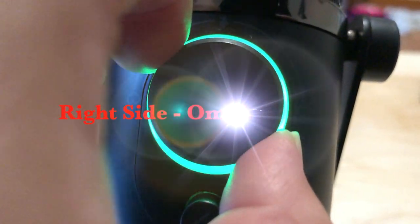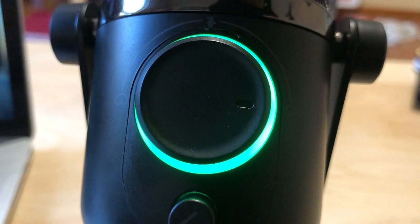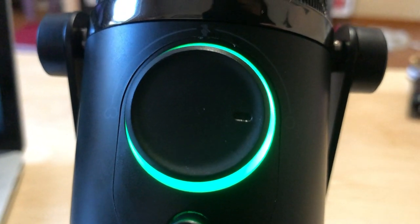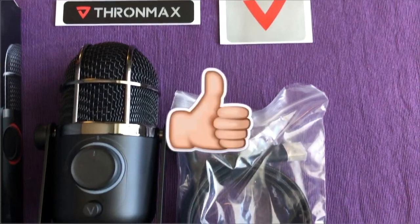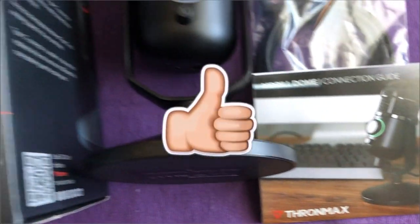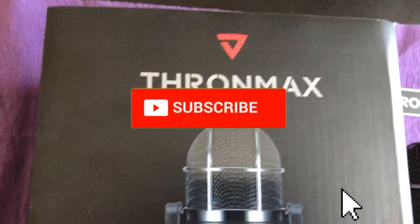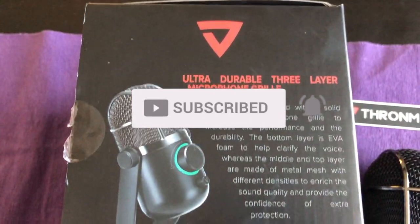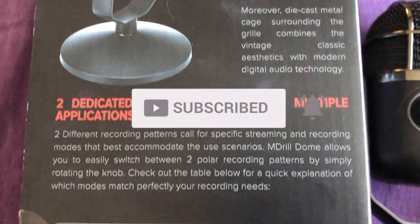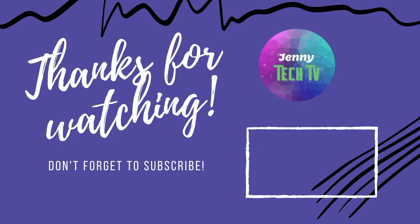The right side is the omnidirectional — sound coming in from more directions — and it's for conference calls and events. That's what you hear right now. End of the testing. Like the video if you found value in the content. Be sure to subscribe and click the notification bell so you don't miss out when I put up new content. Thanks for watching, see you next time.